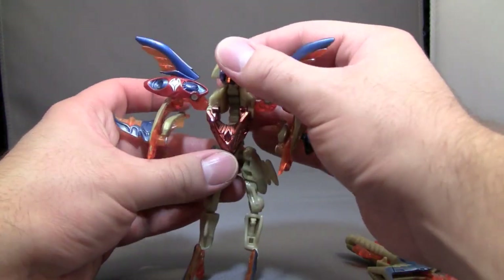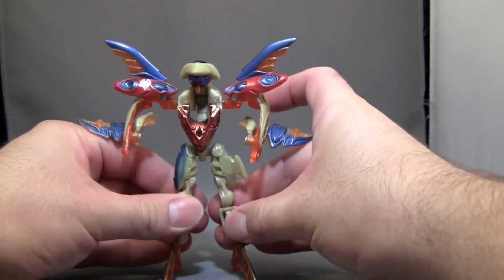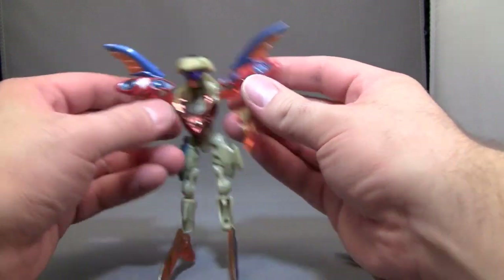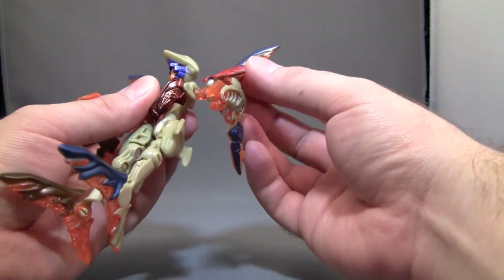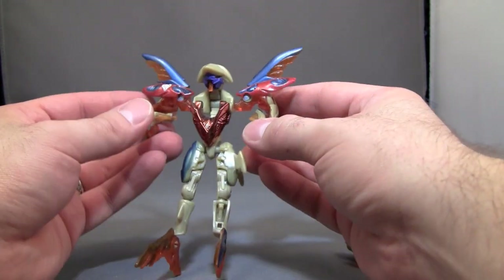And here we have Hammerstrike. This is a very unimpressive robot mode, I'm sorry. Articulation is really poor in this mode. You've got this movement. You've got a ball joint there, so his hands are kind of stuck like that.